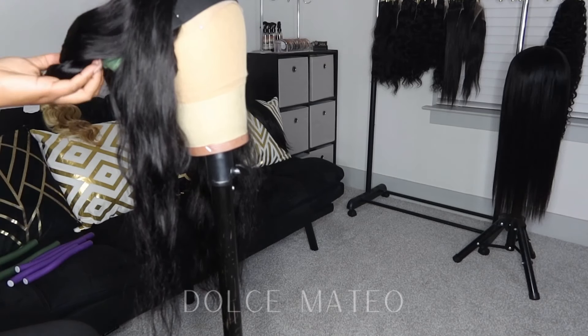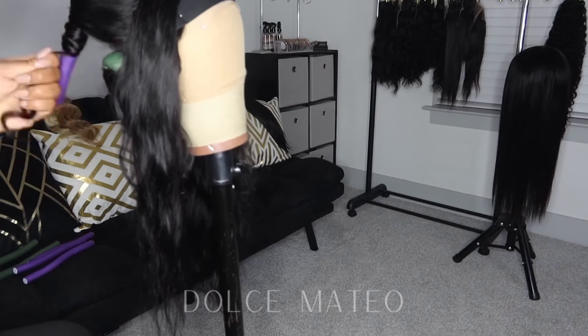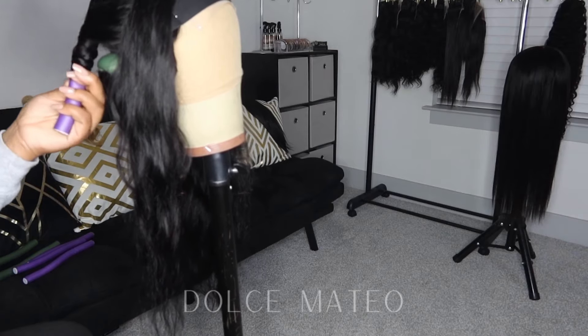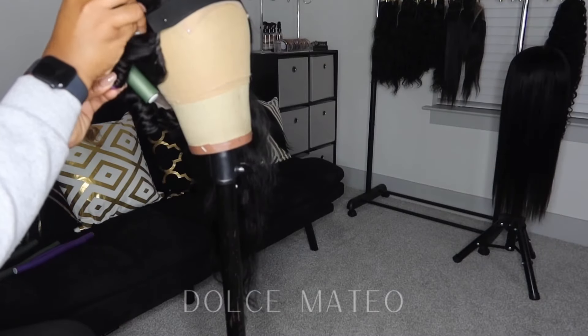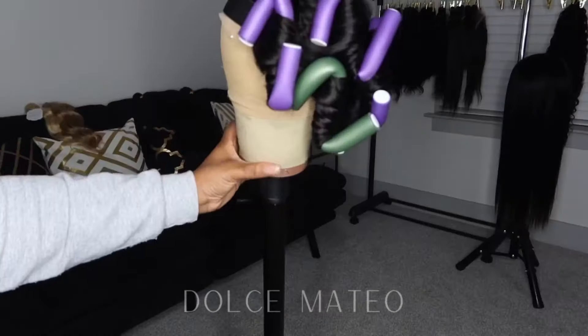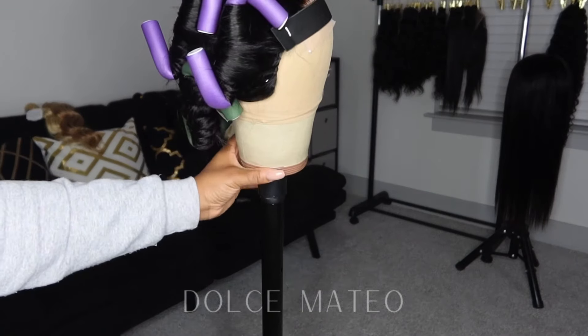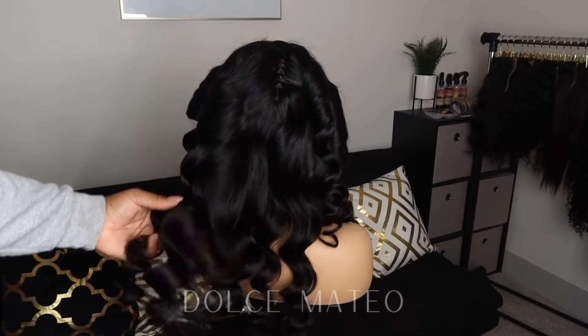I know I may get a question about where to find flexi rods — you can get them at Sally's or any local beauty supply store. I like to use the medium and large flexi rods; I believe they're one and a half or one and one-fourth inches. That's typically what I use to achieve these looks.